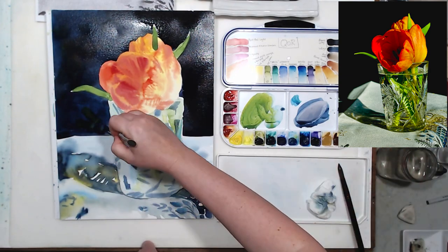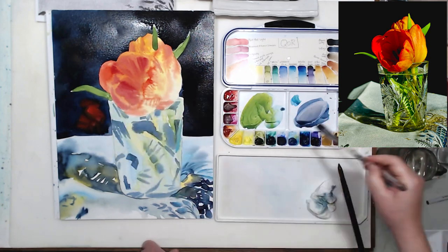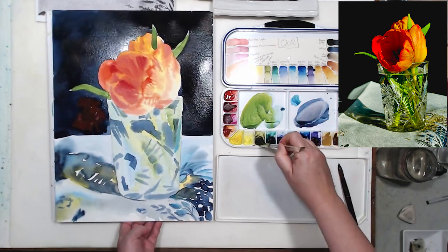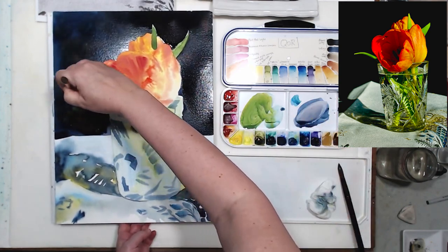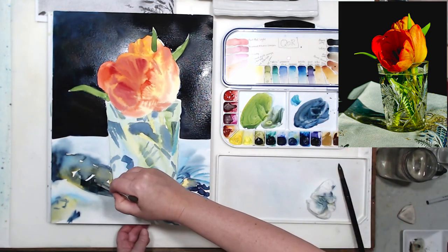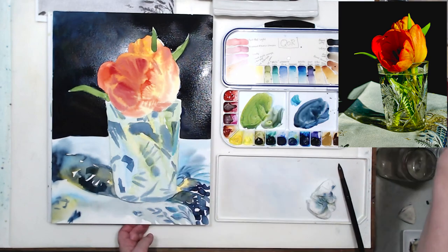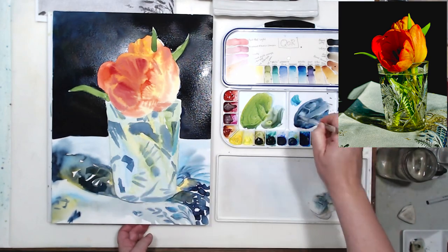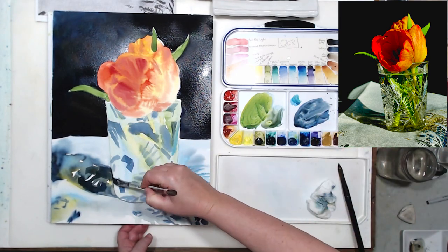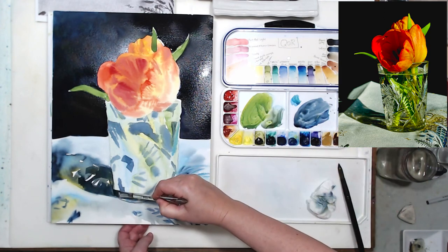I'm dropping in more pigment into the wet surface, working basically wet on dry with indigo and then wet on wet with other colors. This creates depth and variety in my background — it looks much better than just flat black. While I'm working with indigo, I'm going to intensify the cast shadow a little bit. It's darker closer to us and closer to the object that casts it, but I need to soften the edges here using a little water, since hard edges in shadows look unnatural.